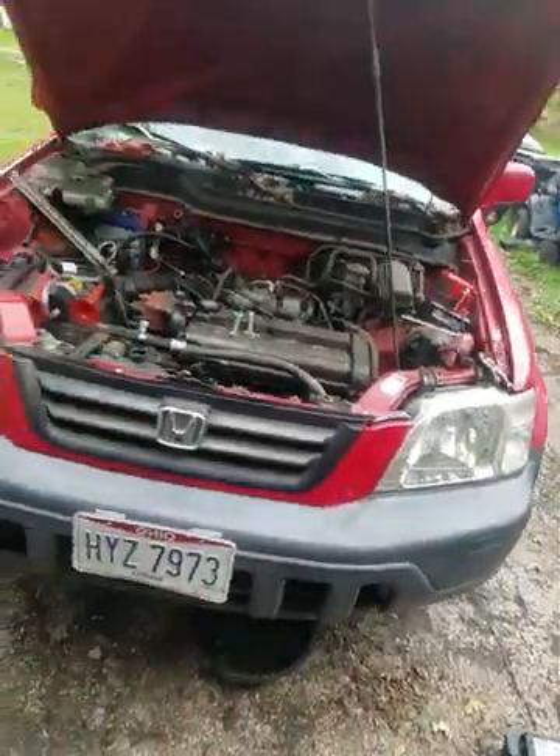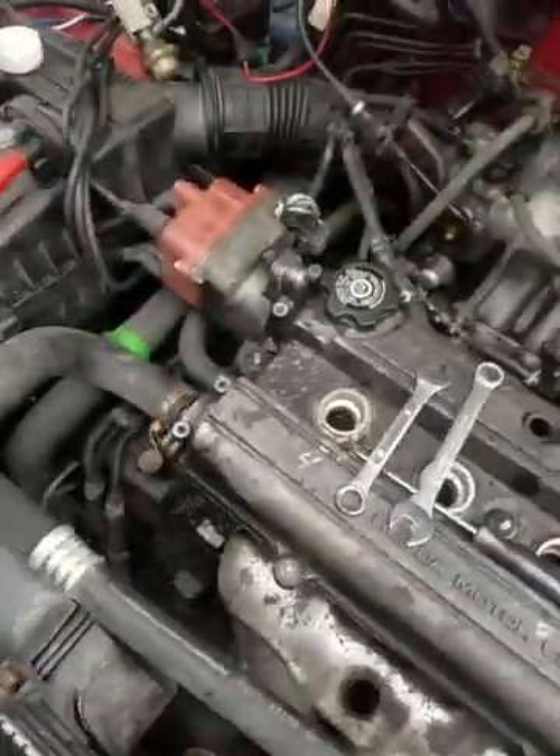Hey, welcome back to It's Mechanist's Life Garage. What am I doing today? Well, I worked all day on Saturday. I got out at 4, so I thought I'd get a little work done here on Strawberry. As you all know from the past videos, Strawberry threw the timing belt. So I'm assuming this head's probably no good, and what I'm doing today is I'm pulling the head off of it.